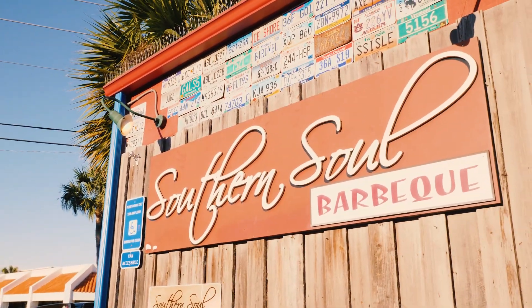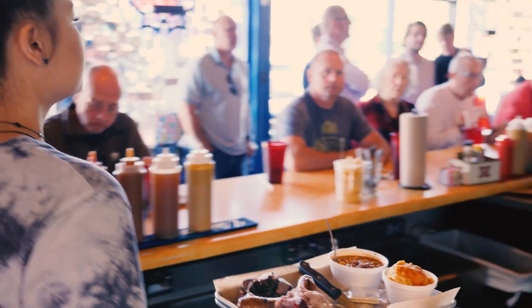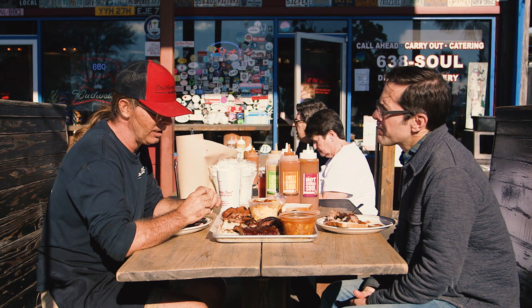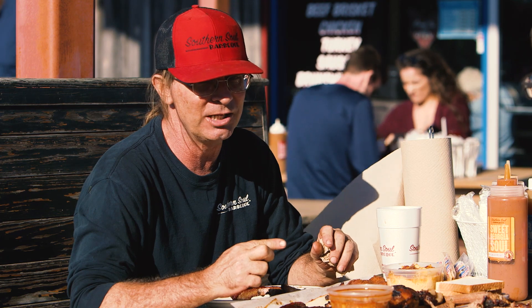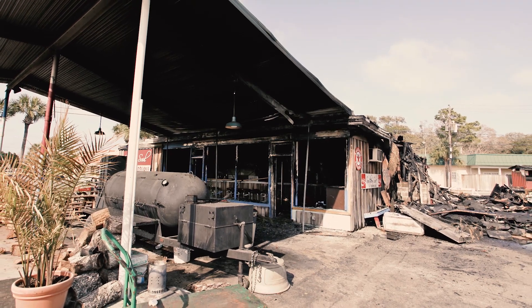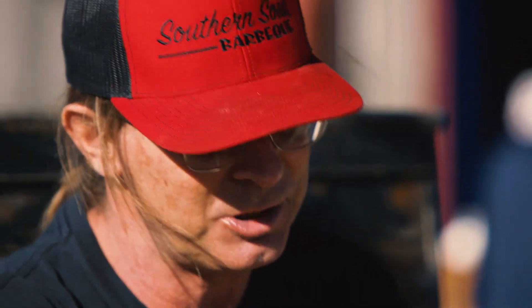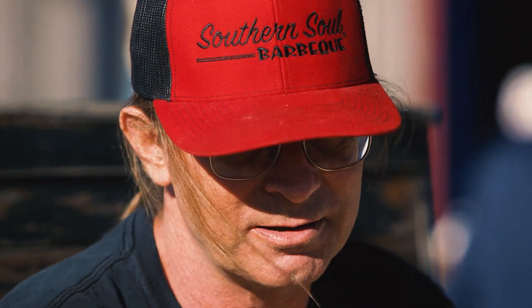Y'all founded Southern Soul in 2006. We started in a little bitty coffee shop and were only open on Saturdays — it would take us all week to get ready for Saturday. About eight years ago we had a pretty terrible fire. It caught fire one Saturday at about 11 o'clock in the morning and we had to chase everybody out of the building. We watched the whole thing burn to the ground in less than an hour. But everybody came together, they had fundraisers, and within six to seven months we were back open.